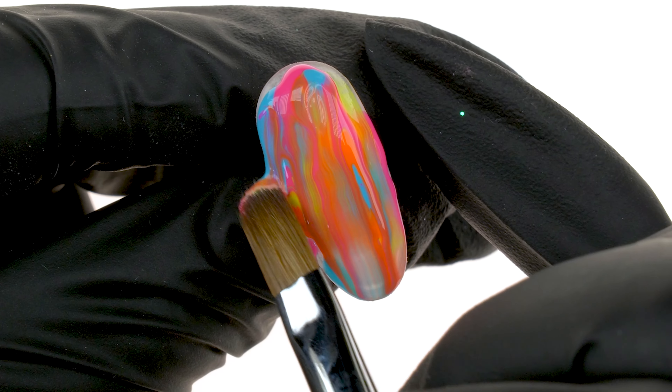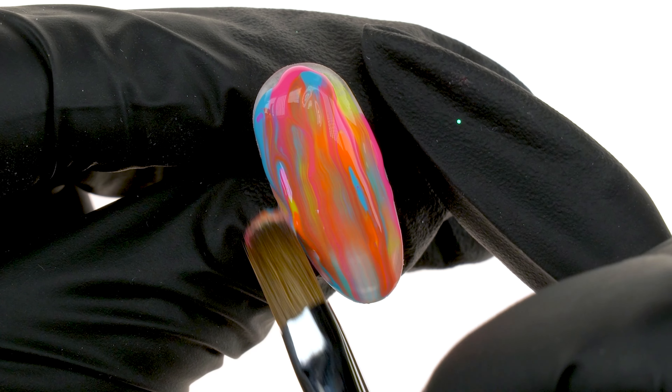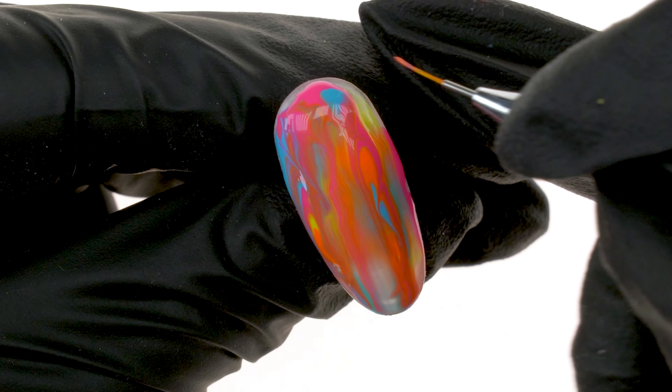We will look at a snakeskin design, an ombre, and decorating with transfer foil. So, let's get started.